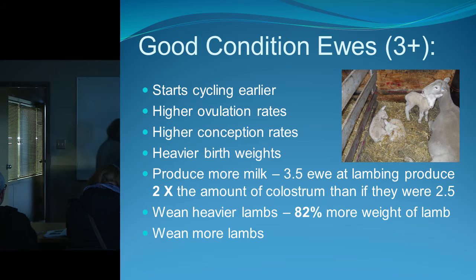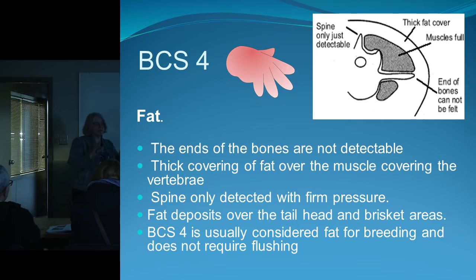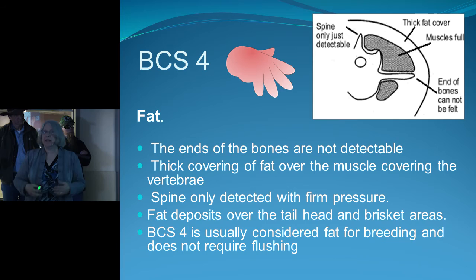At a condition score of four, it's getting harder to feel the bones. There's thickness and fat over the vertebrae — you can only feel the spine with some direct pressure, and you start to see fat over the tail head. A four does not need to be flushed before breeding — she's already in fat condition. The main thing is you don't want her getting any heavier, so you may want to increase exercise to keep her in good condition.